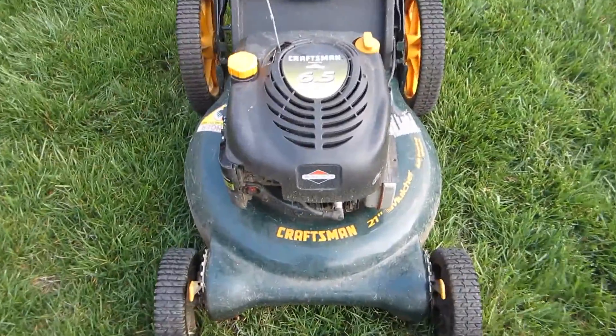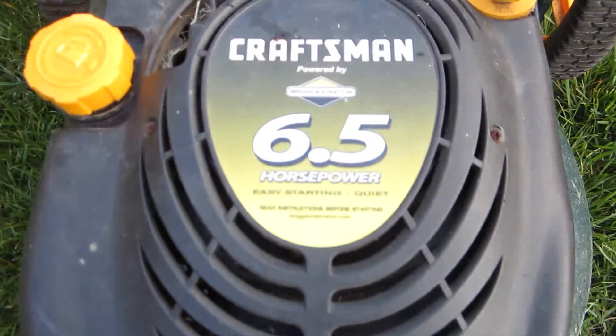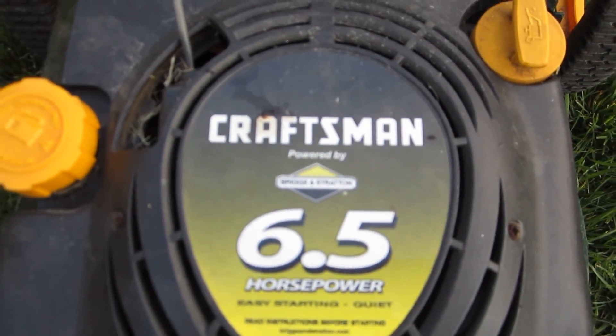I've got another Craigslist find here — a Craftsman 21-inch mulcher with a 6.5 horsepower Briggs and Stratton engine on it.